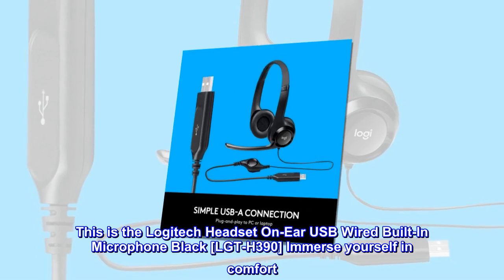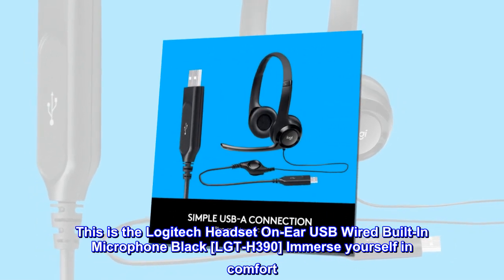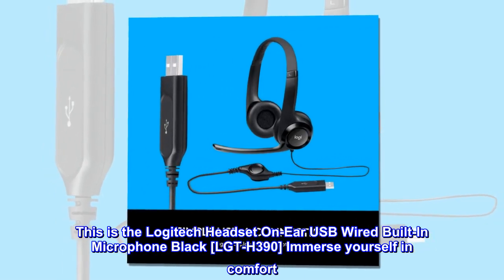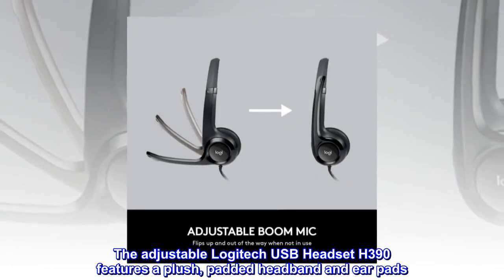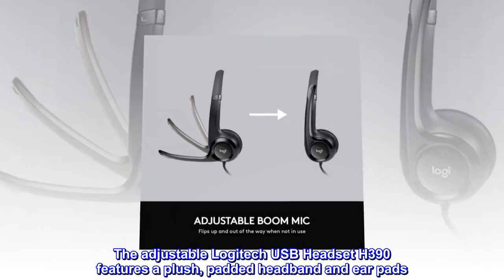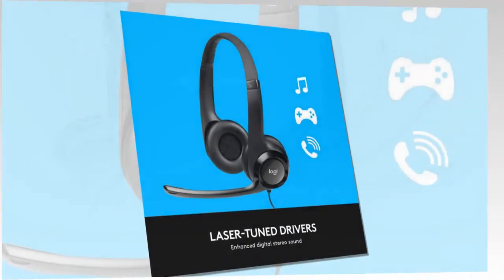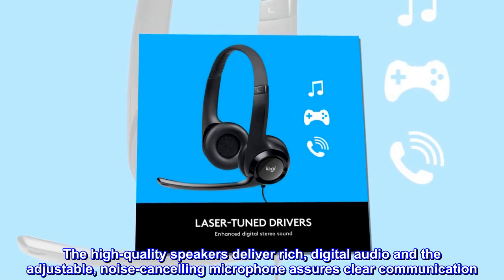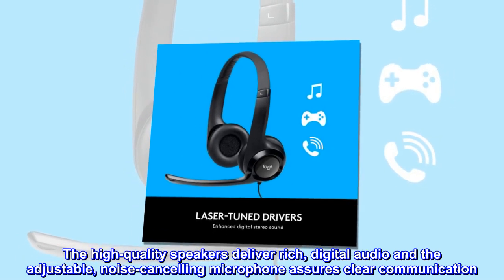This is the Logitech headset on-ear USB wired built-in microphone black LGT-H390. Immerse yourself in comfort. The adjustable Logitech USB headset H390 features a plush, padded headband and ear pads. The high-quality speakers deliver rich, digital audio and the adjustable, noise-canceling microphone assures clear communication.